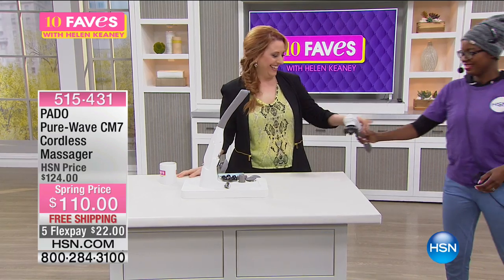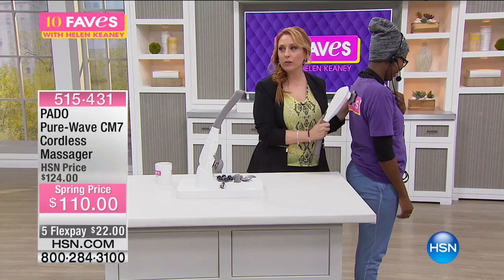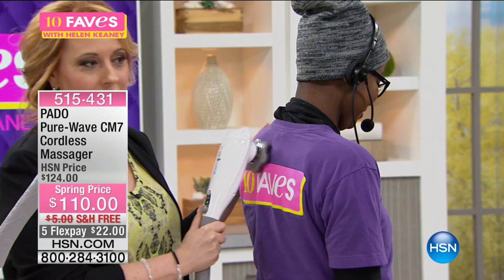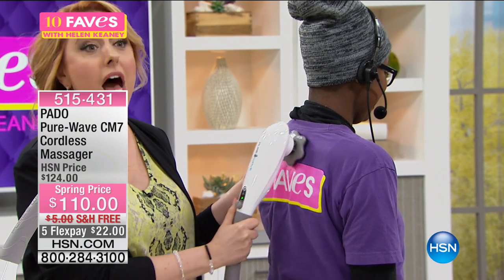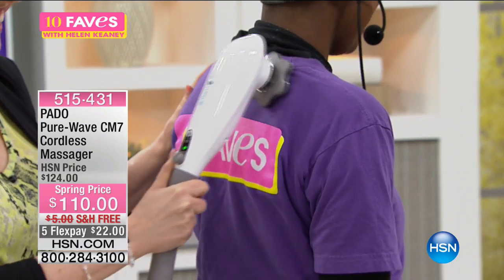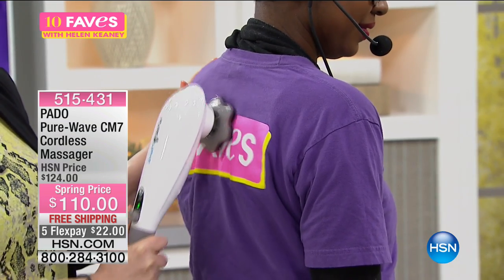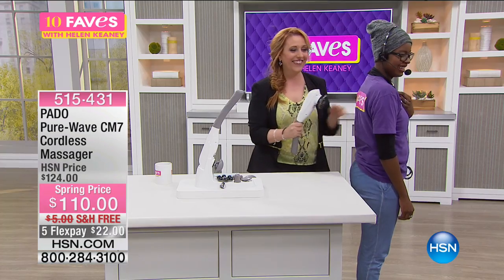Come here, don't go away — this is my girlfriend. This is what the host does for all the people that work backstage after every shift: we do our daily massages. So I'm just gonna do mine right now. This is the Pado — this is the best of the best. Do you like it? How does that feel? Amazing, right? At $110, free shipping and handling, $22 to get home.